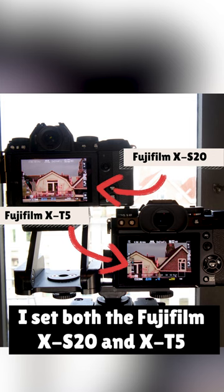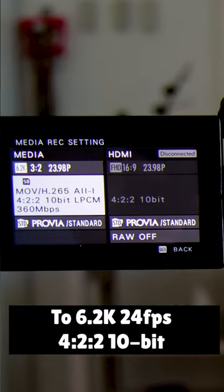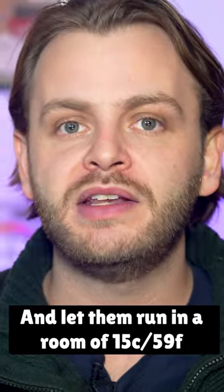I did a little overheating test. I set both the Fujifilm X-S20 and X-T5 to 6.2K, 4:2:2, 10-bit and 24fps and let them run in a room temperature of 15 degrees Celsius or 59 degrees Fahrenheit.